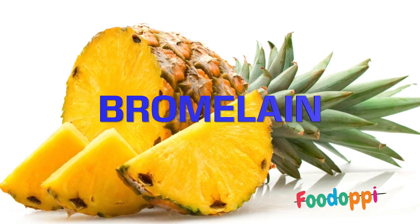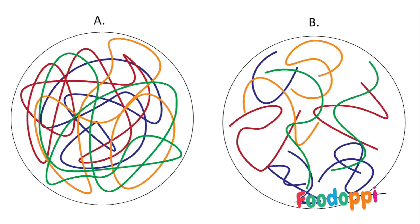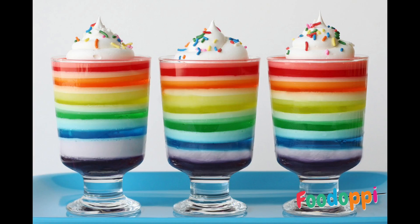Pineapples contain an enzyme called bromelain. This enzyme is a protease, which means it chops up and breaks down protein molecules, making them smaller so they can't tangle up. This stops the jelly from setting.